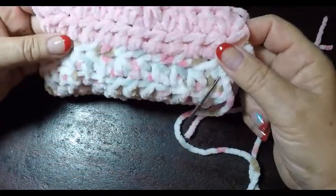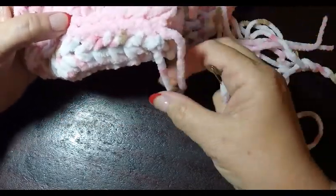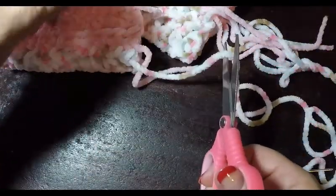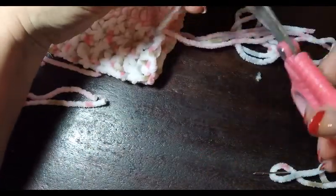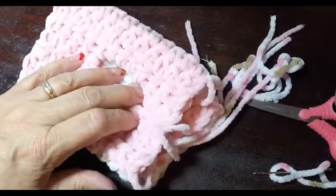Now let's move on to our cuffs. With the leftover tail, go ahead and cut it off leaving about three inches on each end. We are ready to start our cuffs.